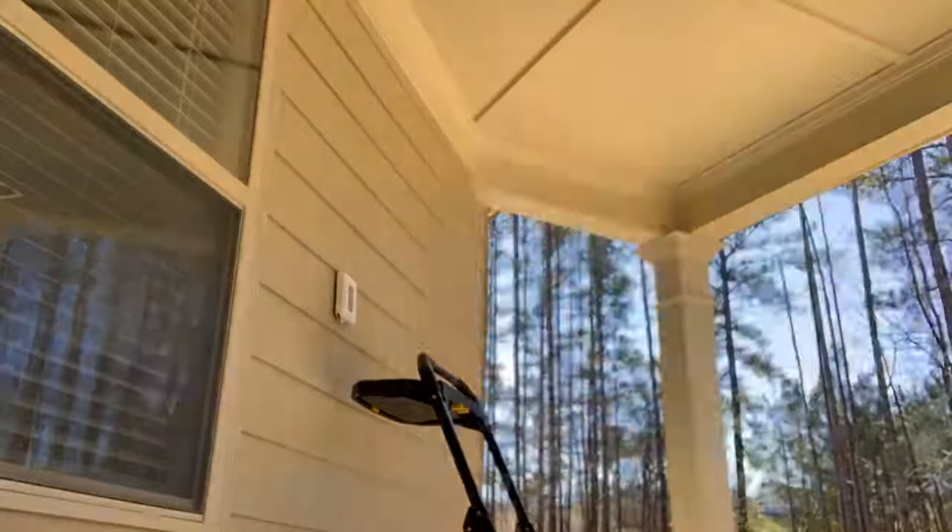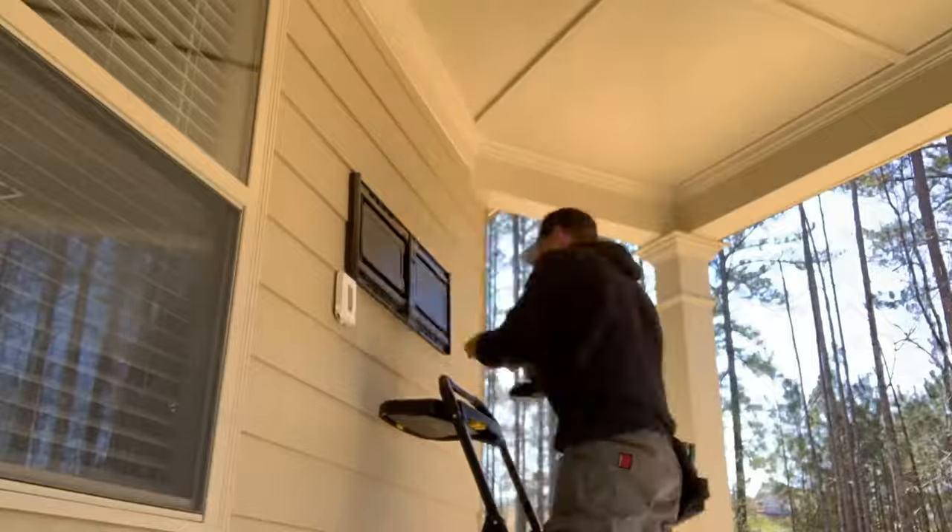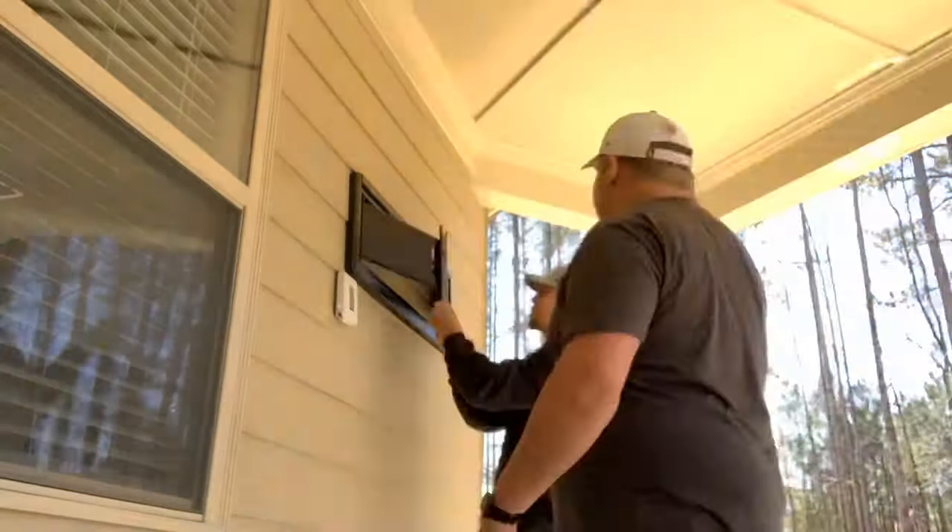Always fun trying to find the studs through cement siding. The stud finder doesn't work, so I had to find them on the inside and then measure from the outside. Luckily, I measured correctly and was able to get the bracket up there.